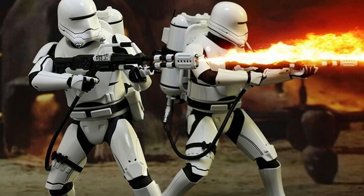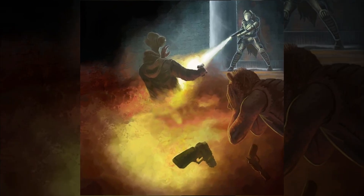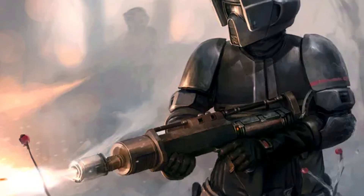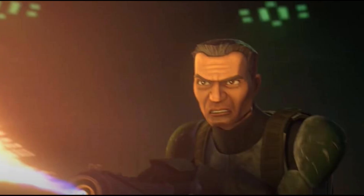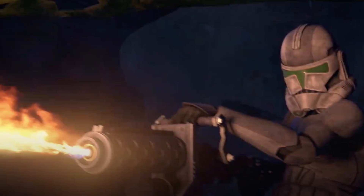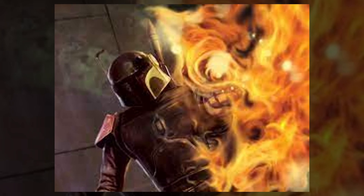Sometimes you don't just want to neutralize a target — you want to burn them out, and that's where incendiary blaster types come in. Unlike traditional plasma bolts, these weapons are designed to ignite targets, not just wound them. There are two common methods used. The first involves mixing the plasma with a volatile chemical accelerant, essentially turning each bolt into a mini fireball. The second fires a canister or stream of liquid incendiary gel, often ignited mid-flight. This gel, similar to napalm, sticks to surfaces and burns at extremely high temperatures, making it perfect for area denial, flushing out entrenched enemies, or creating firewalls on the battlefield.